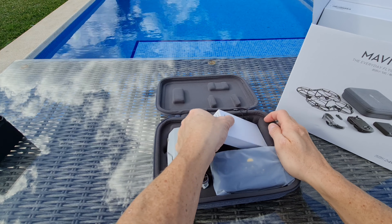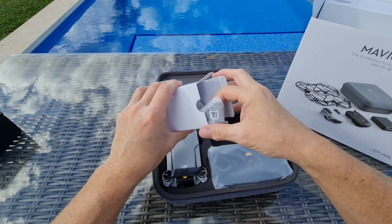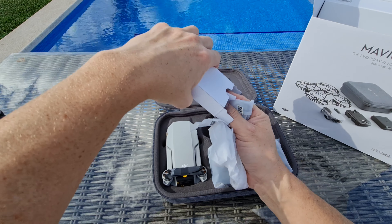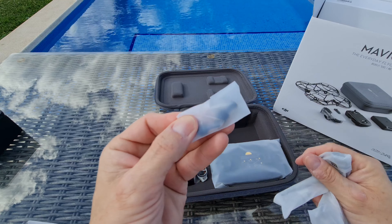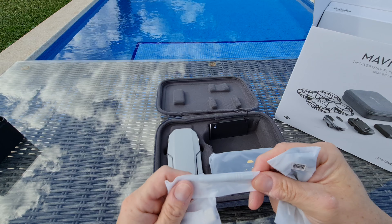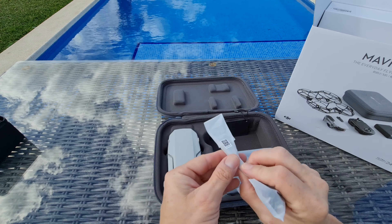Oh, that looks smart! So we've got the drone itself there. I've never watched any unboxings of this — I deliberately tried not to. That looks like our charger there, and three batteries. I do love unboxing these — I'm like a kid at Christmas. I've got to remember how to put all this back together because I've got to get it through customs when I go back to the UK.